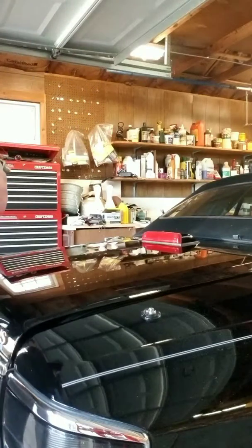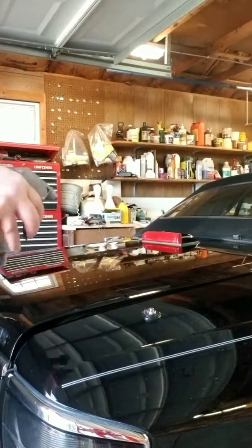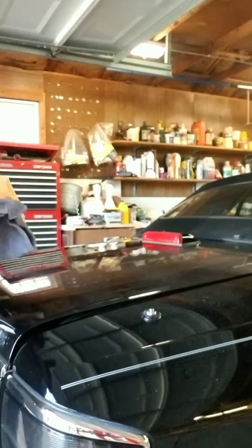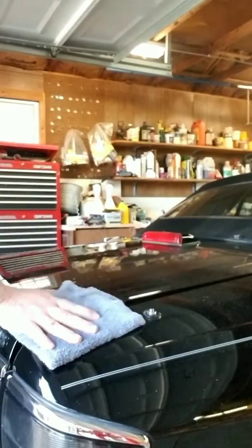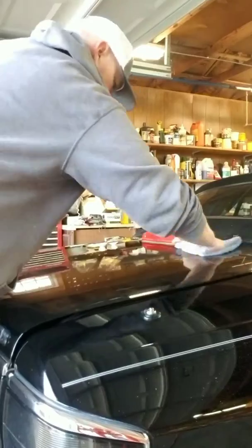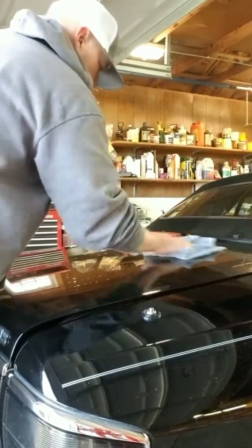We're going to take our bead maker — as opposed to what everybody tells you, we're not going to soak the panel. That's it. Half this trunk, that's all it's getting. We're going to take our damp towel and just level that stuff out.